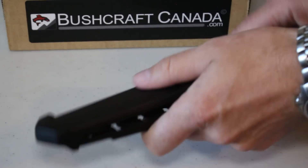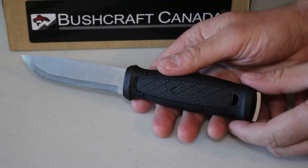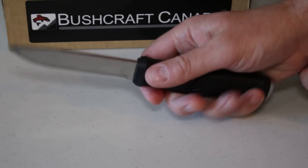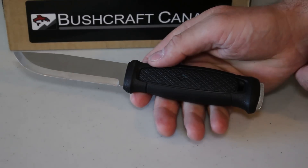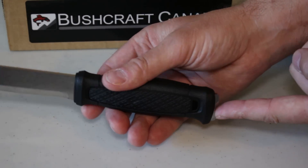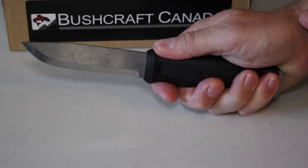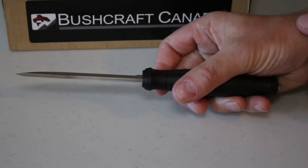Dealing with the knife itself first — this is a bit of a departure for Mora, not just in the new design but this is a full broad tang knife, their first one. You immediately pick it up and you can feel the weight — it's about 9.6 ounces and it's a full protruding tang. It just feels heavier, more heft than say a Companion, and you really notice it as soon as you pick it up.